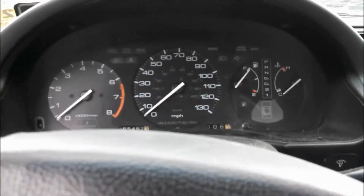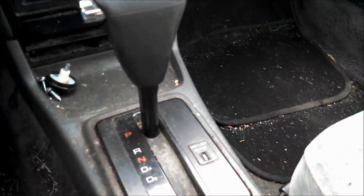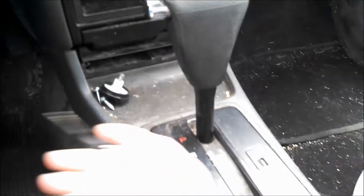Now this interior is pretty rough — it's pretty dirty. There's hair everywhere and there's dust and everything. Climate control here, aftermarket stereo. It's a four-speed automatic.